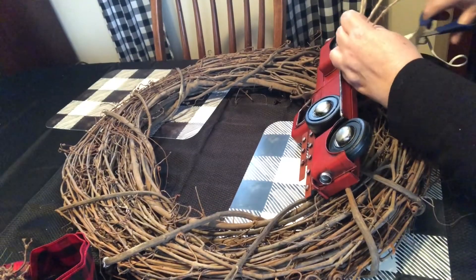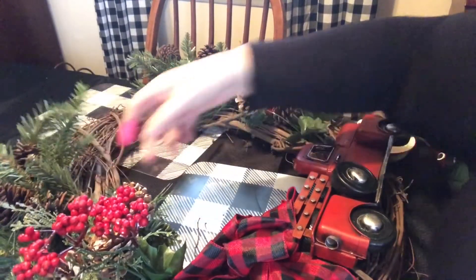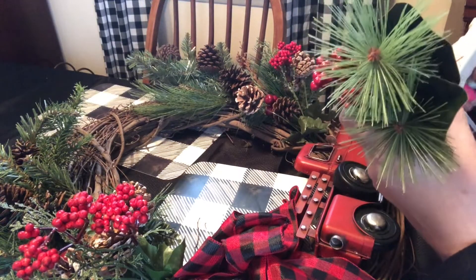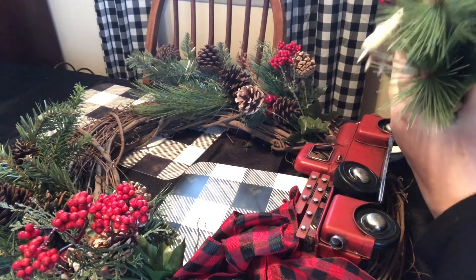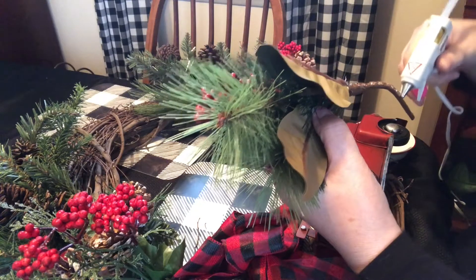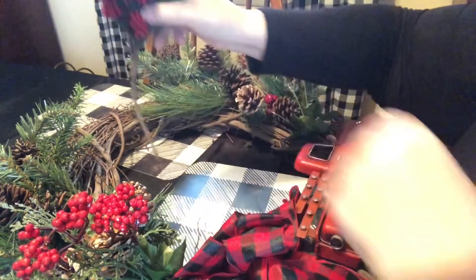Unfortunately, when I went to edit this I realized I messed up the camera and missed showing you how I tied on the bow — I just used the bread tie on the back of it. Then I started gluing in the greenery. I started with the Dollar Tree greenery, then Joann's, and now I'm on the Hobby Lobby pieces. I tried a couple of different layouts ahead of time to get an idea of what looked nicest, and this is the final arrangement I liked best. Definitely do that before you glue anything down.